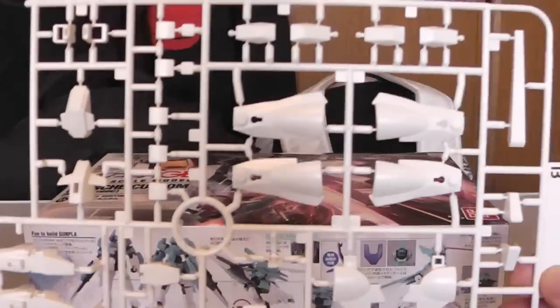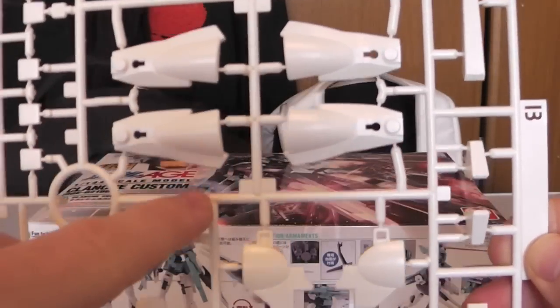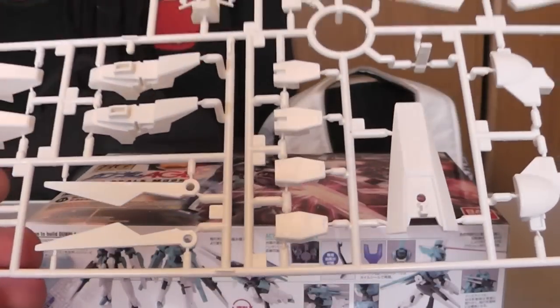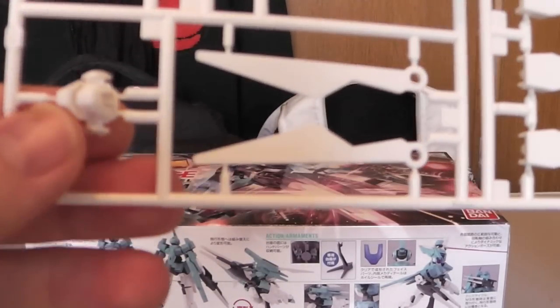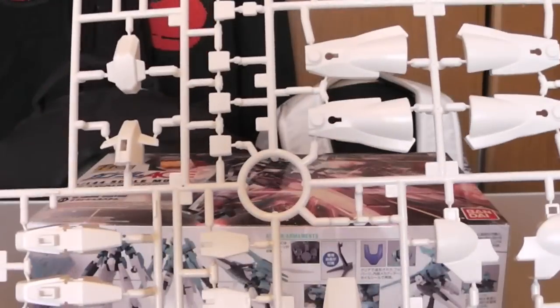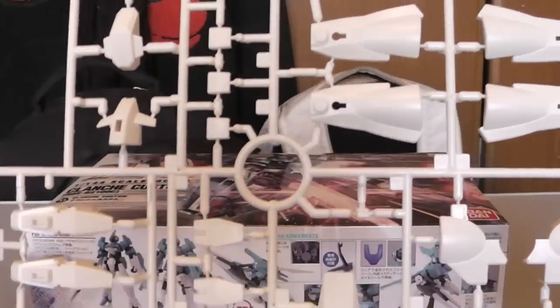Moving on to the B-Runner, you get some regular white. The legs are definitely going to look a lot like a Genoace kind of style — that kind of bulky but yet simple look. Here's some wing parts and here's the actual face, and it's not really bad. I'm digging the white and all that stuff, so it looks pretty good.